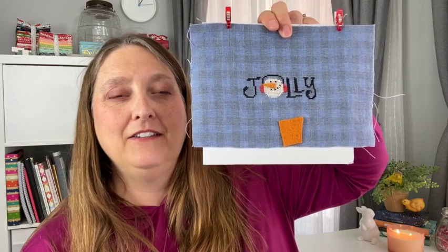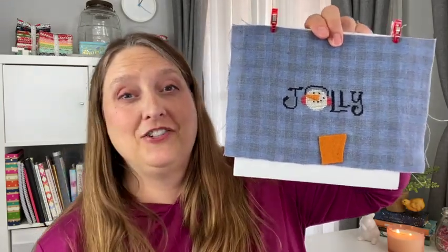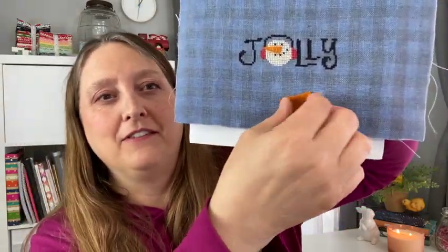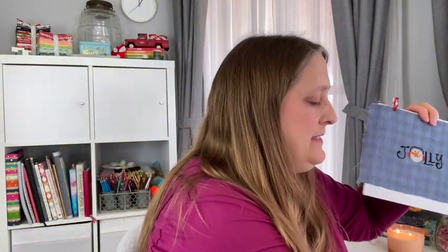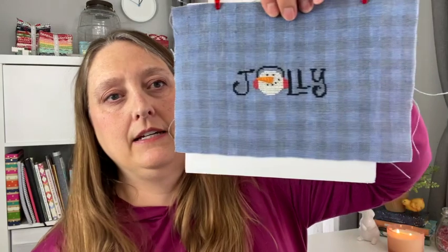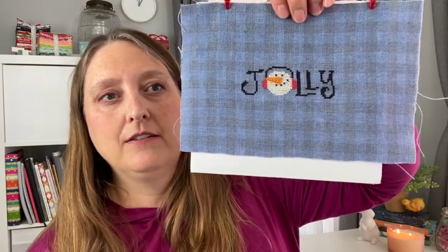This is stitched on 28 count blue jeans gingham and I really love this gingham print. I think it adds a little dimension — something different that I haven't stitched on before. It was a pretty quick stitch. You can see the felt right here; I did some crisscross stitches on it to secure it down. This will be turned into an ornament. The original pattern shape is kind of rounded along the top and straight on the bottom, and I'm thinking about doing it as either an oval or a rectangle.